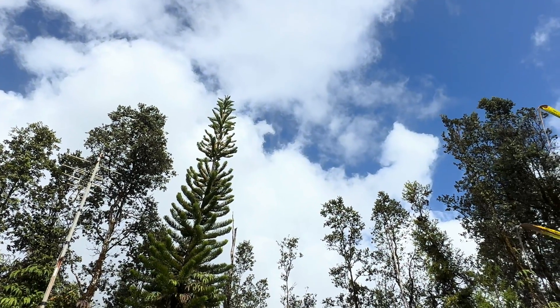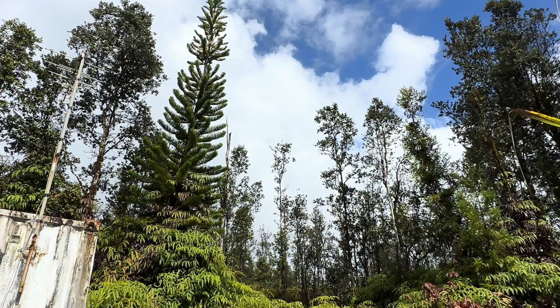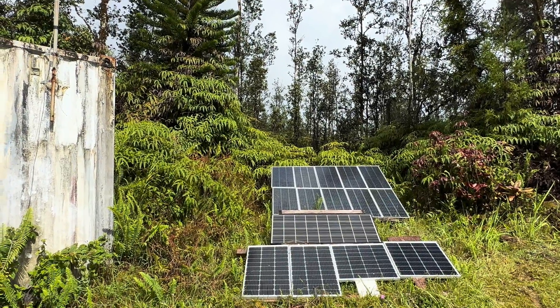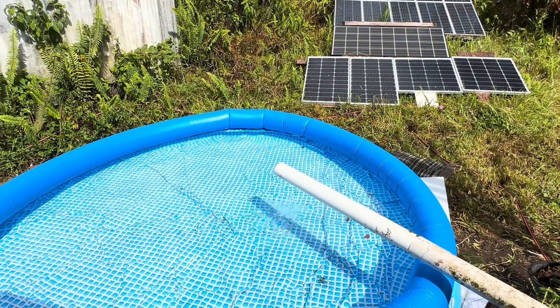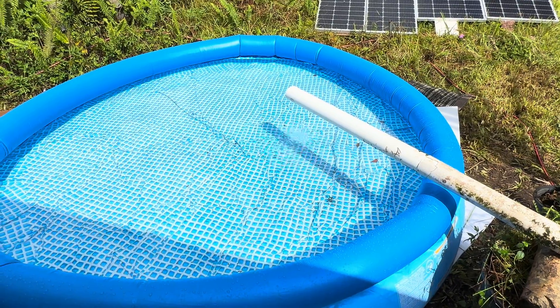Good afternoon everybody and welcome back to the channel. We've been catching some much-needed rain here overnight. Caught about 500 gallons. I knew the rain was supposed to come and got this pool up just in time — caught about 500 gallons in here last night. Looking good, and more on the way tomorrow.